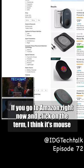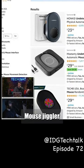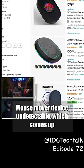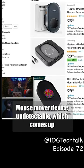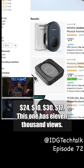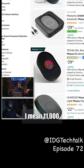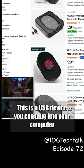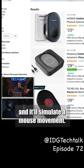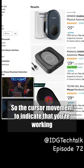If you go to Amazon right now and click on the term — I think it's 'mouse jiggler' — or 'undetectable mouse mover device' — which comes up when you're just typing 'mouse mover' — it comes up at $11, $24, $10, $30 dollars, with 17,000 views and 11,000 likes or buyers. This is a USB device you can plug into your computer and it'll simulate cursor movement to indicate that you're working when you're not.